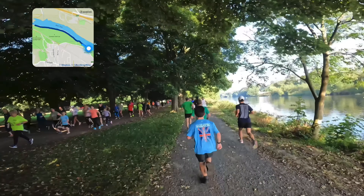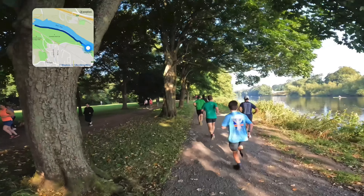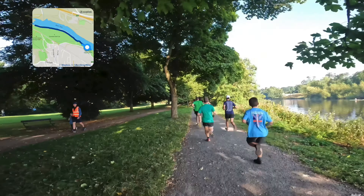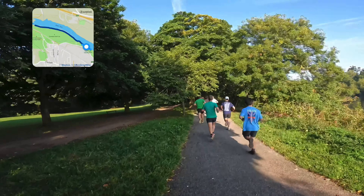This is an out-and-back course as well. Once we get to the far end, which is just by the A69, we'll do a U-turn and then come back the same way. But it's a little bit further — maybe another hundred metres to the finish compared to the start.